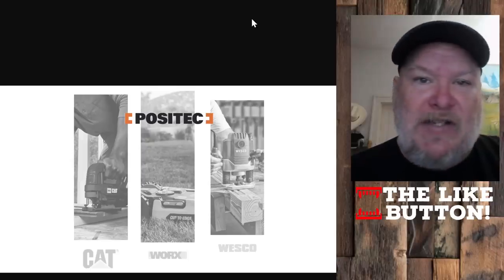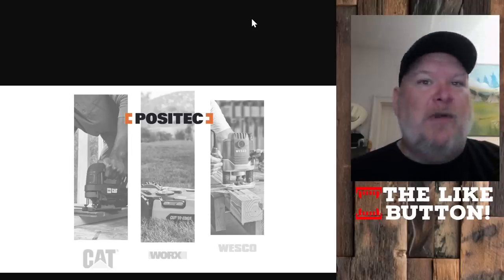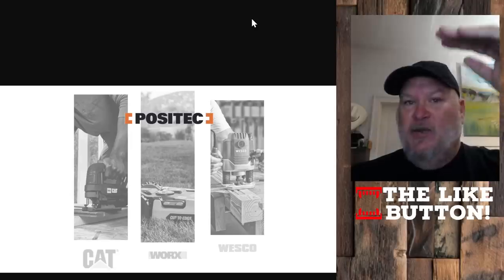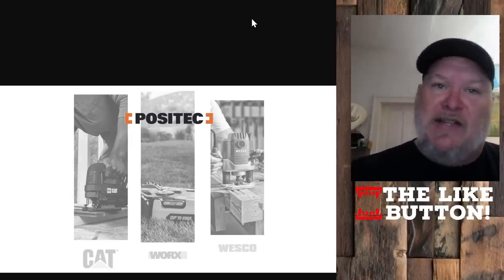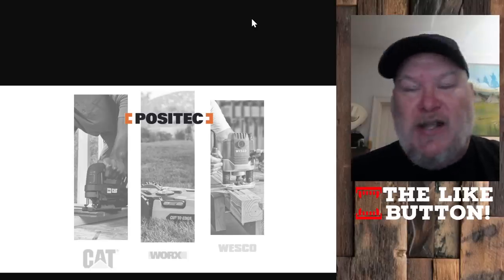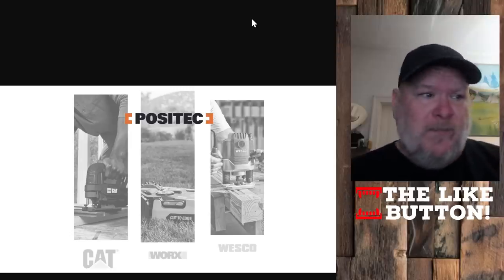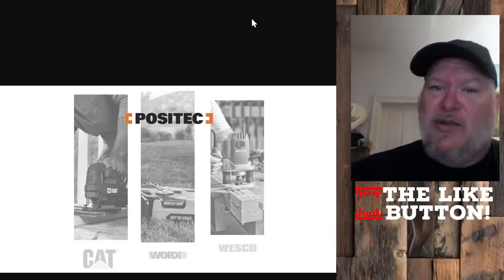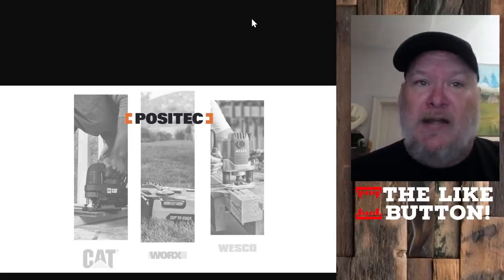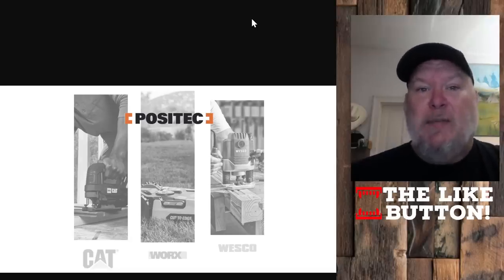So where does that leave us now? Positec is positioning themselves to do the good, better, best thing — kind of like Harbor Freight, TTI, and Stanley Black & Decker. Stanley Black & Decker has DeWalt, Craftsman, and Black & Decker. TTI has Milwaukee, Ridgid, and Ryobi. Harbor Freight has Hercules, Bauer, and Warrior. Well, here's Positec doing the same thing — CAT on the professional side, WORX in the middle as their Goldilocks zone, and Wesco as a great entry-level Amazon-only brand. Between those three, Positec is trying to set themselves up as a real player.